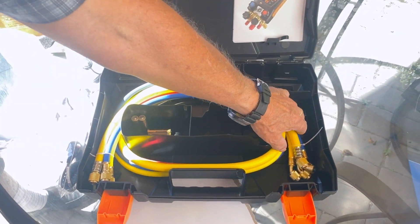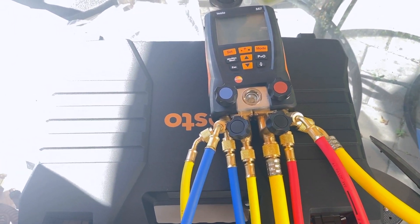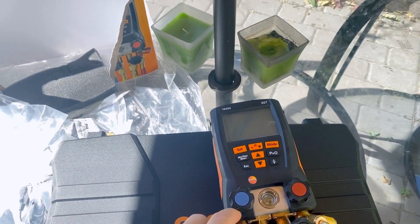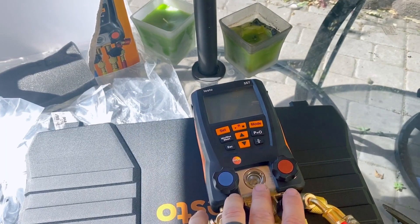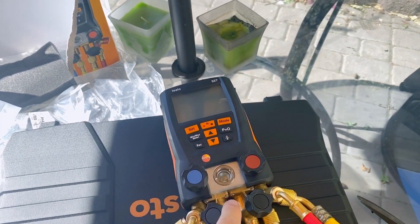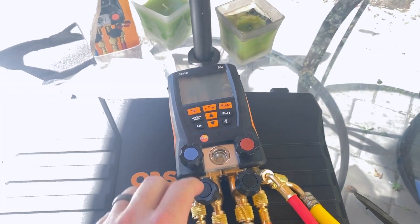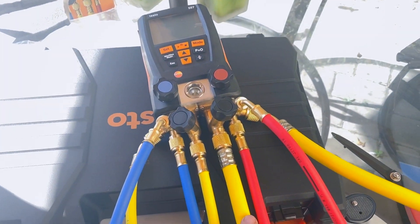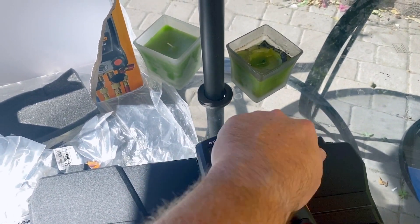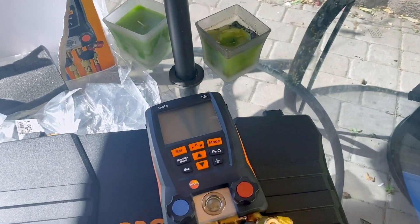This is a pretty nice kit. We've got all hoses hooked up: process line, low side, high side, and vacuum hose. These valves connect to the process line or vacuum line — you turn them to connect to the middle. For recovery, you open these valves to connect to the process line. For vacuum, you close this and open the other, connecting to your vacuum pump. We have two ports for clamps and on top a connection for the remote micron gauge.